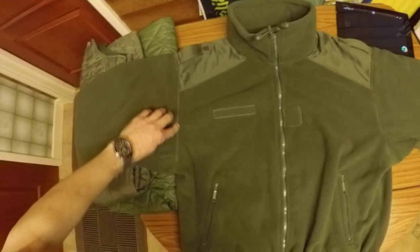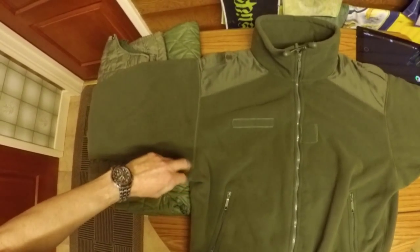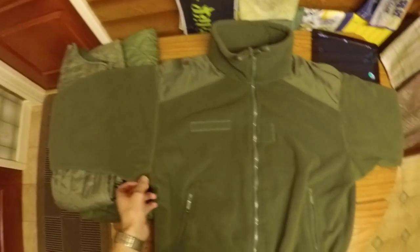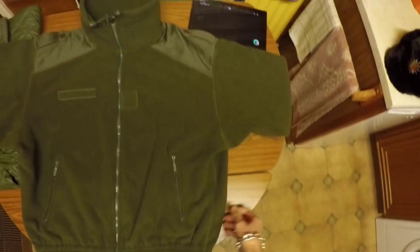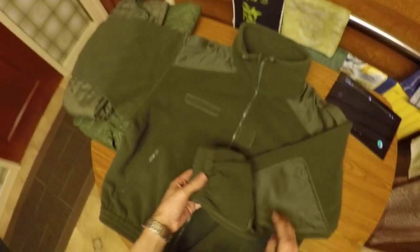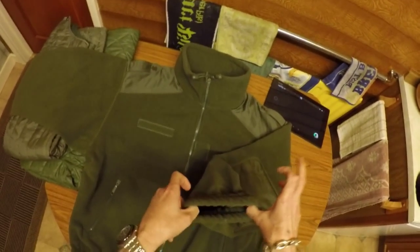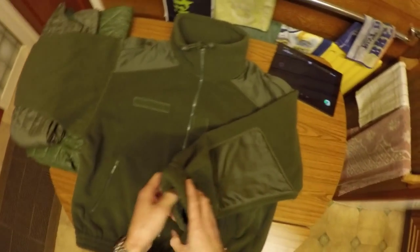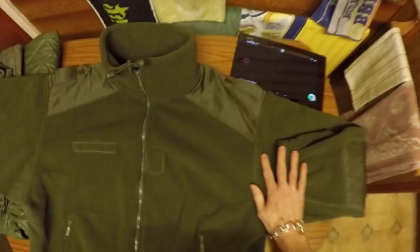The stitching is excellent. You've got proper overlock stitching — there's no loose stitching, it's all been finished off and tied off. It's military spec. The elasticated cuffs are also nice to keep the drafts out. The stitching is second to none.